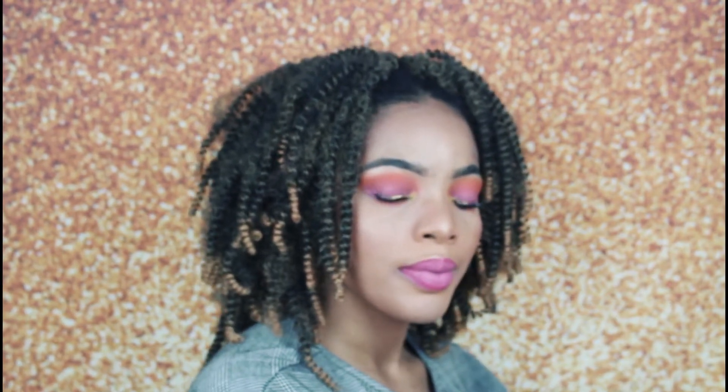Hi everyone, I'm Godko Quincy and welcome to my YouTube channel. Today I'm going to show you guys a very detailed and beginner-friendly tutorial on how I achieve this braidless crochet hair.